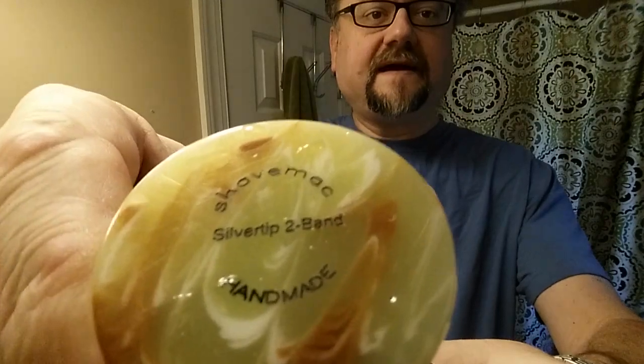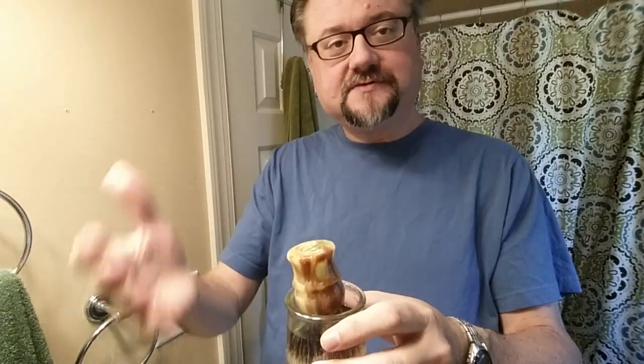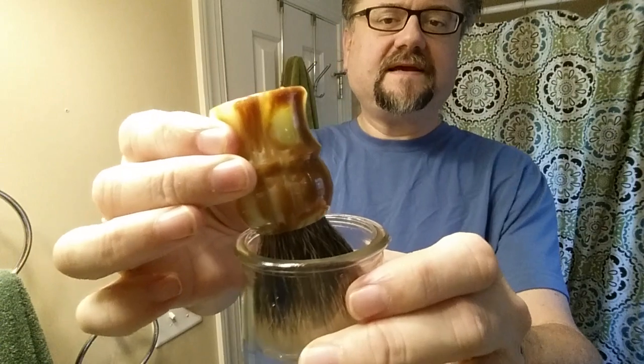Hey guys, today we have a Shave Mac silver tip 2-band brush. Most brushes do not call a 2-band a silver tip, but they do here at Shave Mac. It's not a super dense brush, and I'm kind of happy about that. The handle is a little short for me — I'm still exploring whether I'm happy with that — but I do like the knot so far.